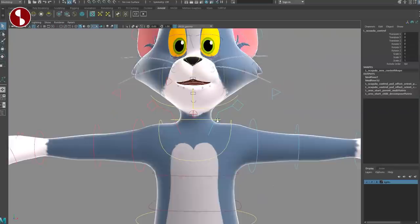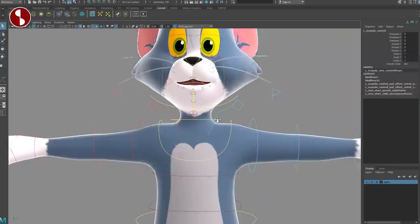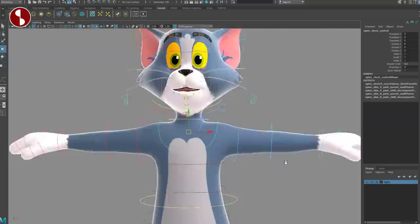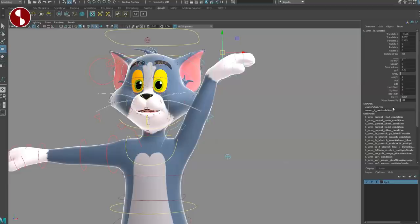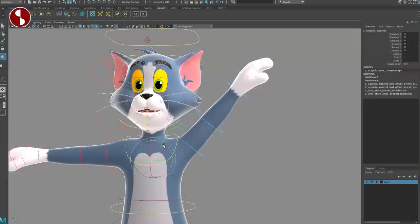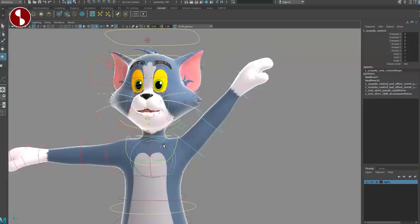Let's go to the scapula control — you have it here and can translate it around. These are in FK mode, just like with the little flags down on the legs. You can change that into IK — if I move my IK arm around, you can see nothing happens with the shoulder. There is no auto clavicle; I'm always checking since some rigs have that. Going back to FK, you can move the scapula around, and you'll also need to move the clavicle control separately.